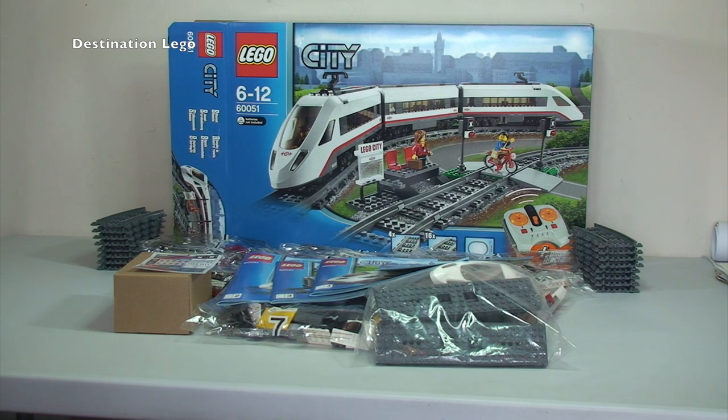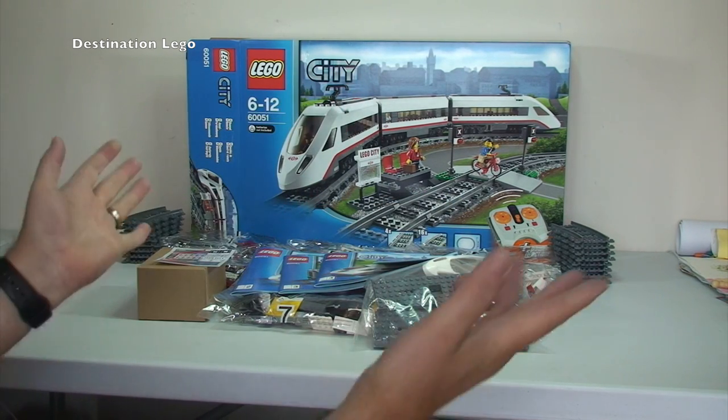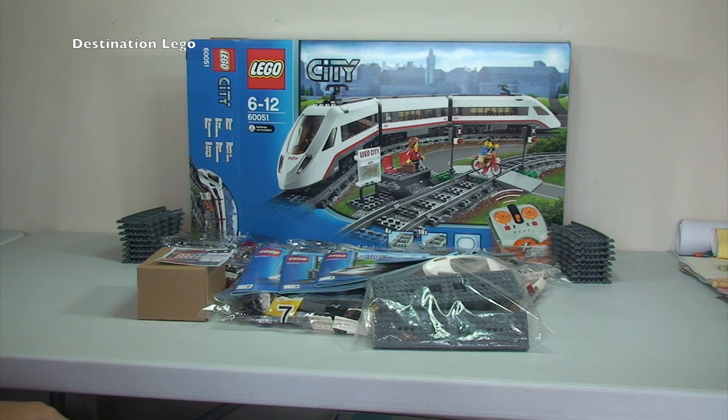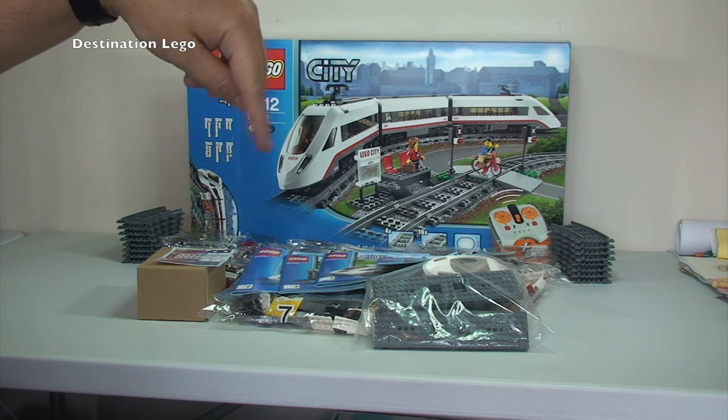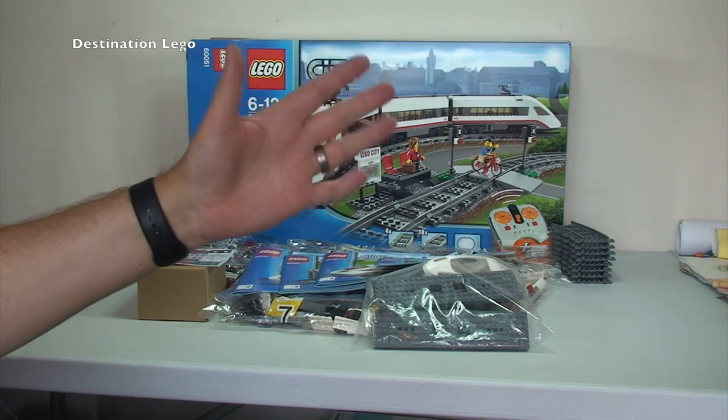That's my unboxing of set 60051, the High Speed Passenger Train, completed. Hopefully you found this informative — if you did, please hit that like button. Let me know if you've got this set, a LEGO City train set, and what trains you have. If you're another YouTuber or on Instagram or other social media, let me know and I'll check it out. Links to my social media and BrickLink store are in the description. Please subscribe to Destination LEGO — see you in the next video, cheers, bye!